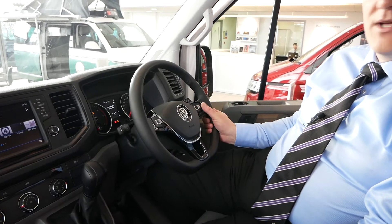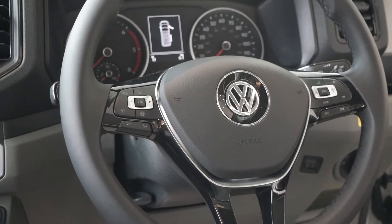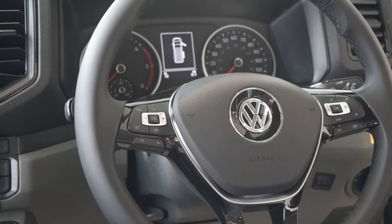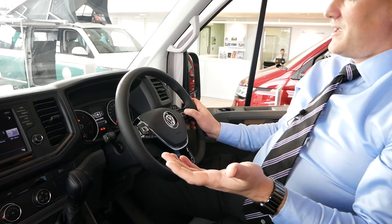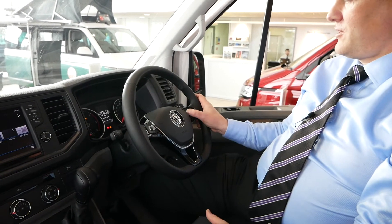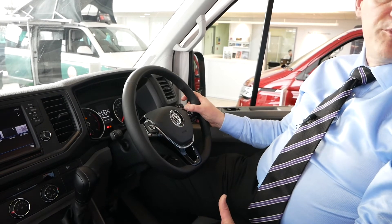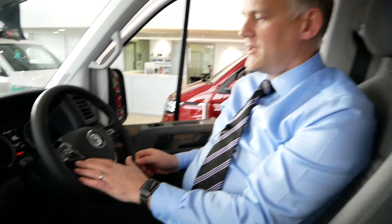Moving on to the steering wheel itself, we've got a fully functioning multi-function steering wheel. You can move your volume up and down, tracks up and down on your radio, and go through your central console which has driving data, navigation — which this vehicle has — and telephone which you can connect. You've also got voice controls where you can press and hold the button and speak to the vehicle.